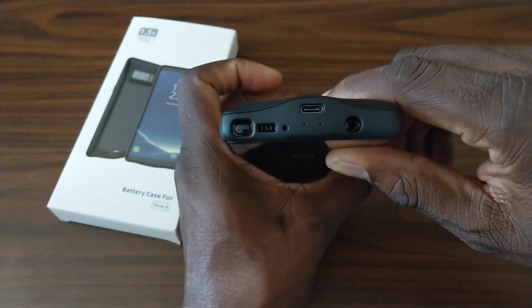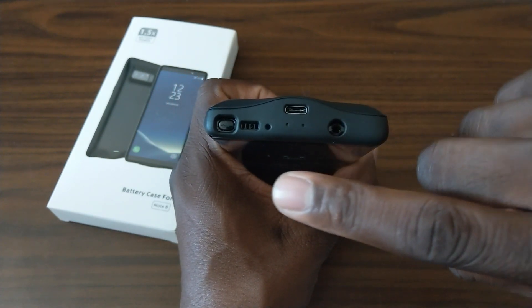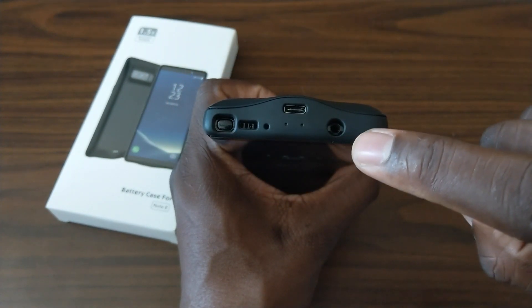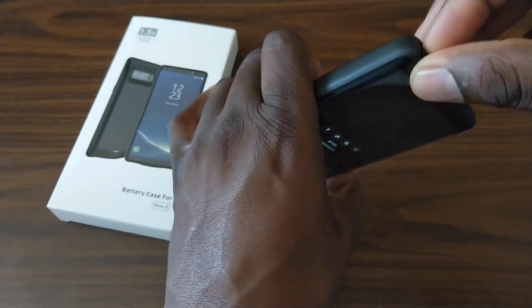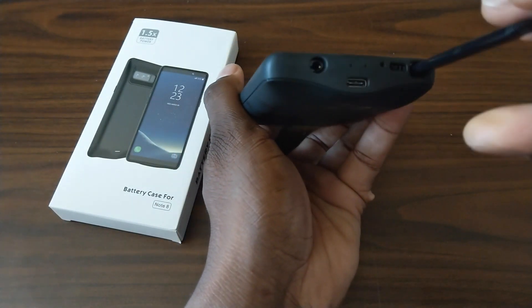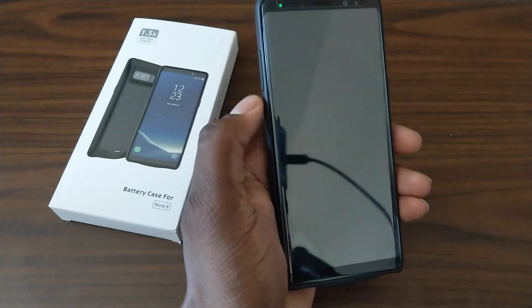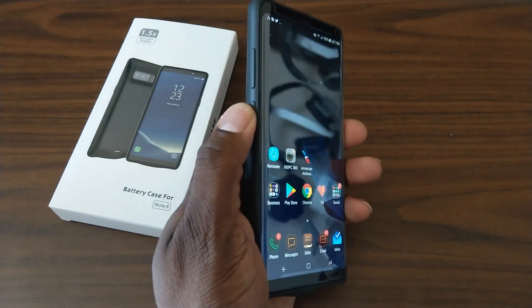There are some good positive things here. It is USB Type-C, so that is a huge plus. You've got access to your S-Pen, microphone, headphone jack, and speaker grill. When I reach in here, the S-Pen comes out very easy compared to some other cases I've used. Popping it in is not very hard at all. Button and tactile feedback on everything is really good.